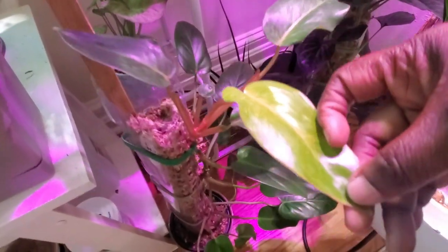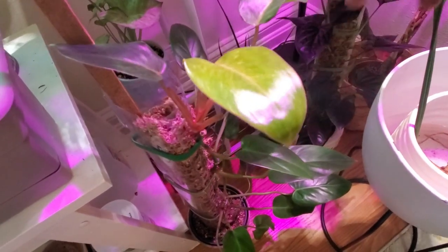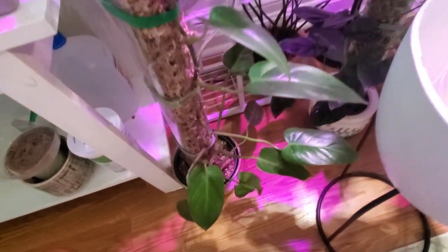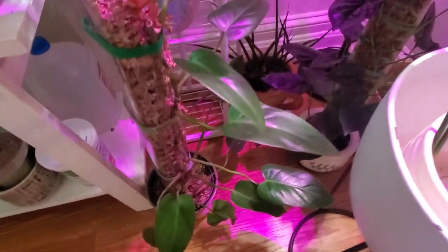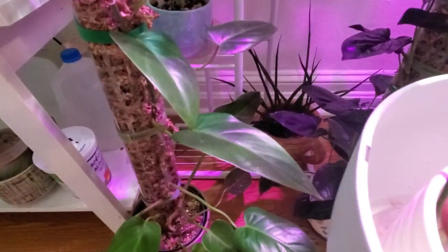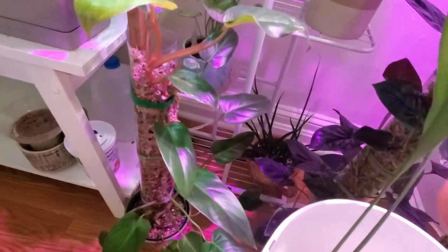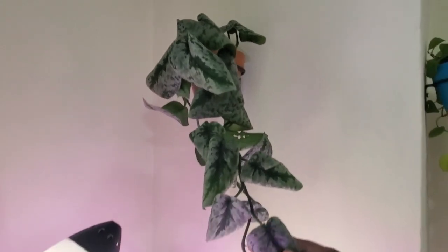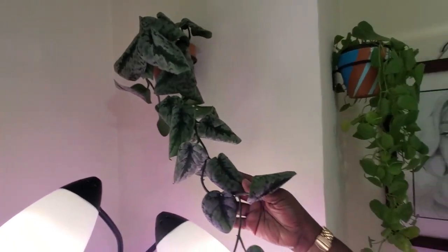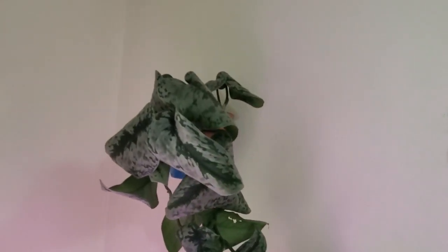Beside it right here is my painted lady philodendron. The newest leaf is starting to show some speckling — this plant needs a lot of light to bring that color out. All the lower leaves are just traditional green because I was keeping it in a corner with only medium light. And this is my scindapsus exotica — I usually wait for it to curl up before I give it a drink; we have that loving communication between us.